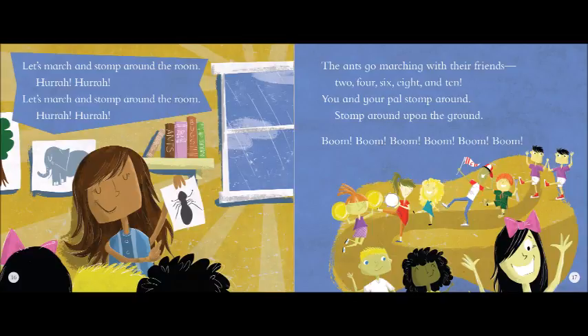The little one stops to shut the door and they all go marching down to the ground to get out of the rain. Boom, boom, boom.